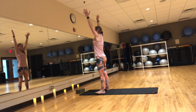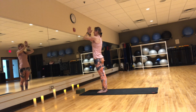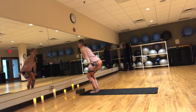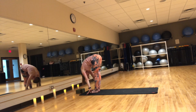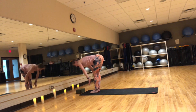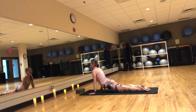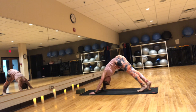Upward salute, bring heel-toe your feet together. Exhale, hands to heart. We'll do this one more time. Inhale, chair pose. Exhale, forward fold. Inhale, flat back. Exhale, step to plank and lower it down. Inhale, Cobra or upward facing dog. Exhale, downward facing dog.